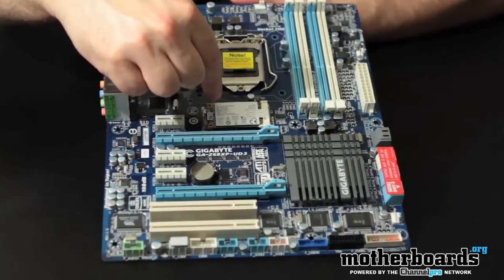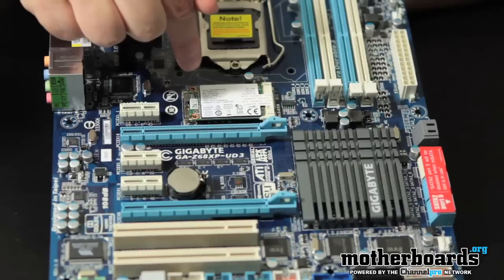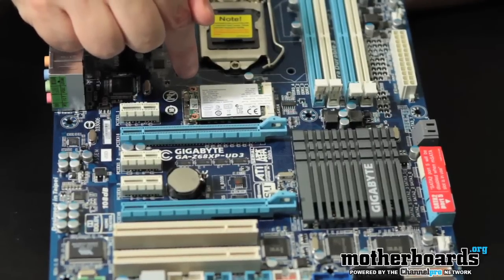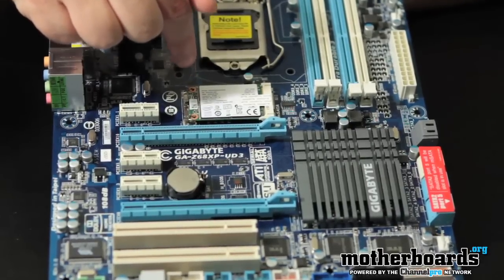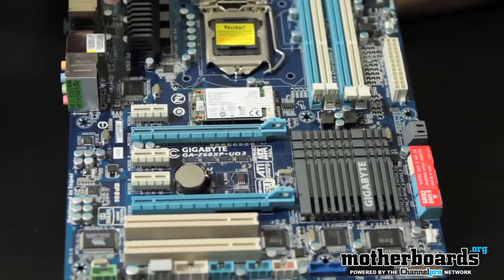And right here on the board itself, this is actually the SSD technology on the board. This is like one of the biggest things right here. There's a 20 gigabyte SLC — it's a very fast drive built right onto the motherboard itself. Really cool stuff. I'm looking forward to testing this thing.